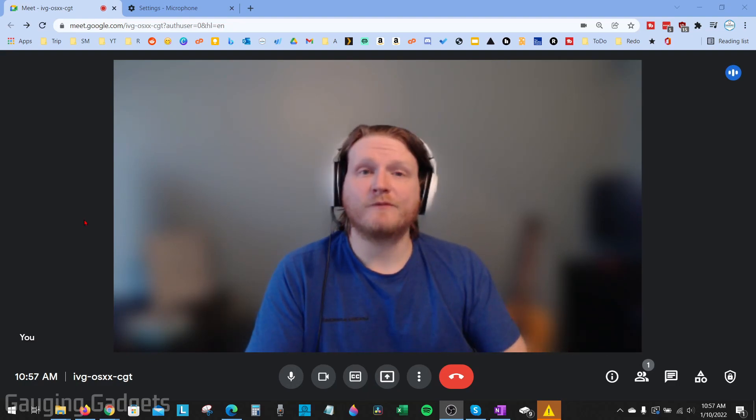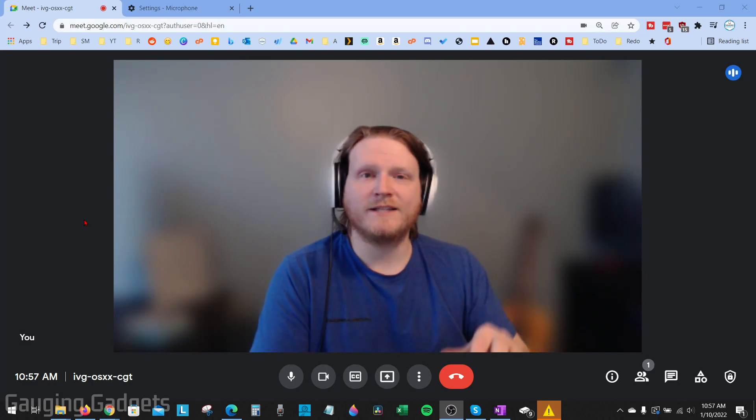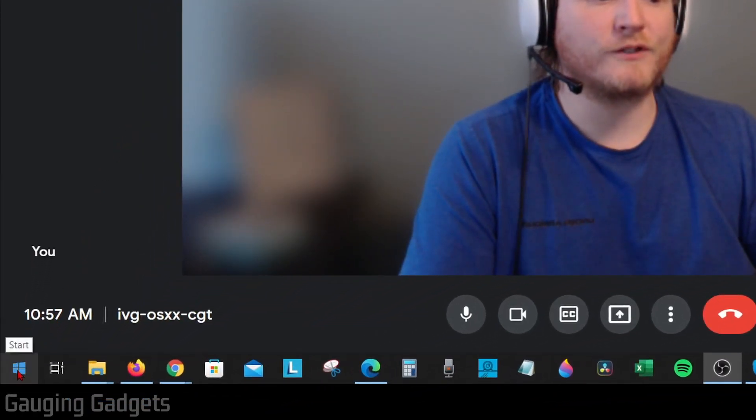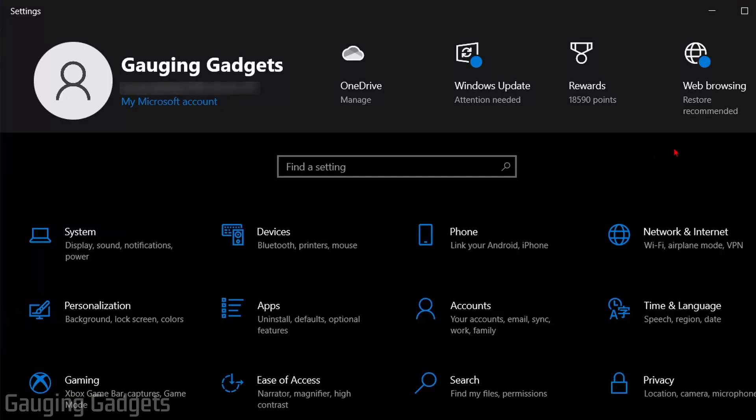Now let's go through the Windows 10 settings. Open Windows 10 Settings by going to the bottom left, hovering over the Start button, right-clicking, and selecting Settings. Once in Settings, go to the search bar and search microphone.